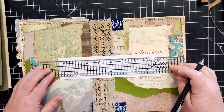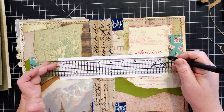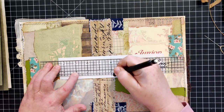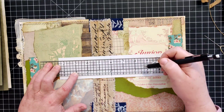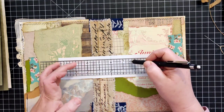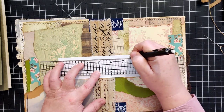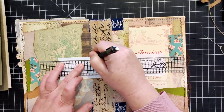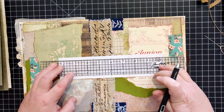I have here my Tim Holtz ruler - it's a centering ruler. I've centered it left and right and marked the middle, and that'll be one of our five holes. I tend to do one and a half inches from center, then another hole, then another at about four and a half to five and a half inches.